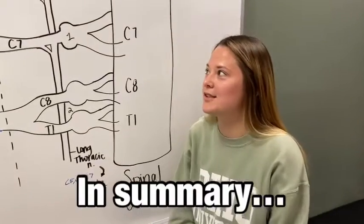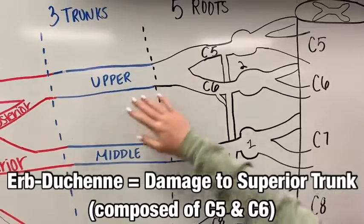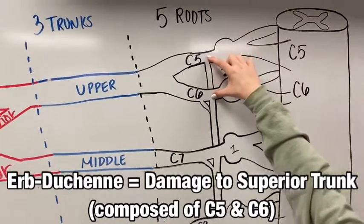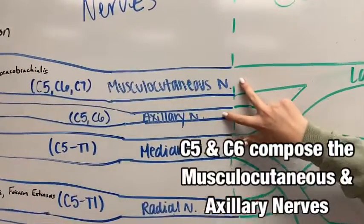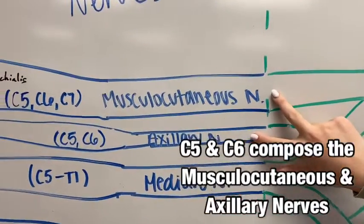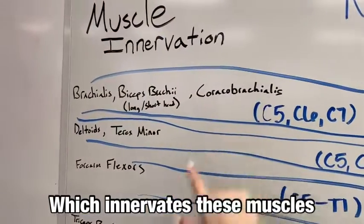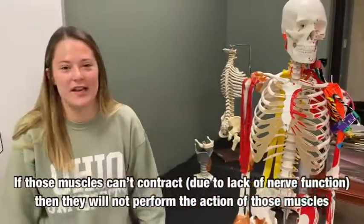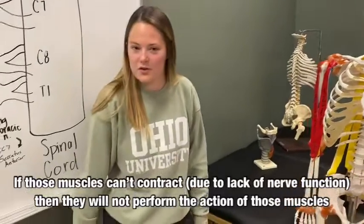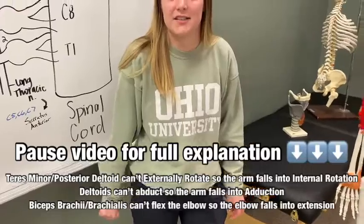In summary, Erb-Duchenne syndrome is an injury to the superior trunk, which is composed of both C5 and C6 roots. This has an effect on both the musculocutaneous nerve and the axillary nerve, which affects all of these muscles. Since these muscles are no longer being innervated, we're going to have internal rotation, adduction, and elbow extension. And that's been our video on Erb-Duchenne syndrome.